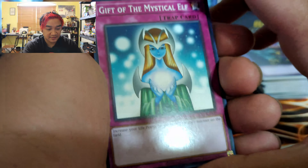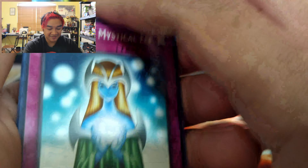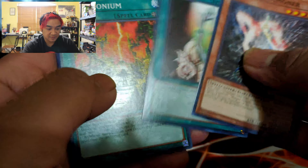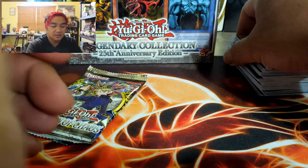Pharaoh's Servant — serve me a good hole at least! Gift of the Mystical Elf, Solomon's Lawbook, Burning Land, Mystic Probe, Magic Drain, Island Turtle, Major Riot, Regulation of Tribe, Bite Shoes — heh. Dark Crisis: Arsenal Summoner, Shooting Star, Pandemonium, Shadow Knight, Infernal Queen Archfiend, Guardian Elma, Final Countdown. Spell Ruler: Peacock, Return to Rest, Flying Kamakiri, Upstart Goblin, Sonic Birds. Aaarrgh! Come on now!